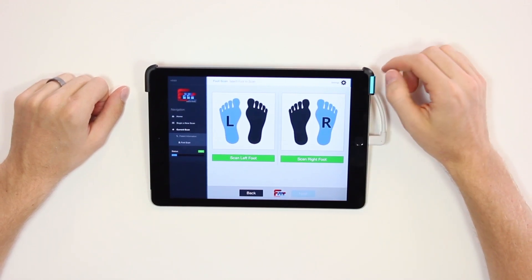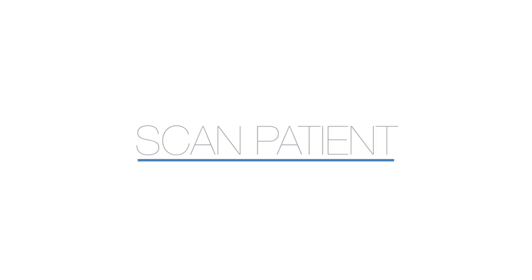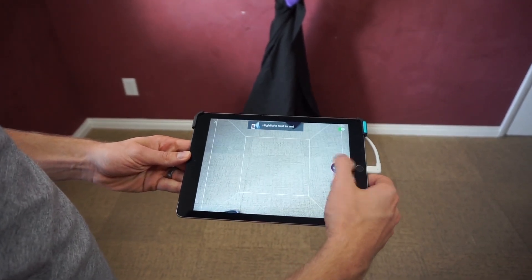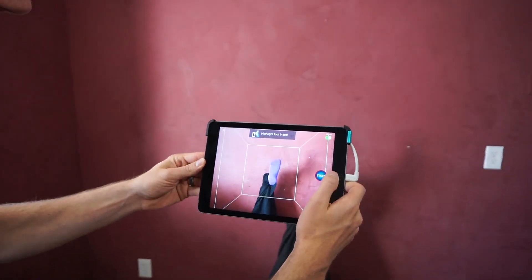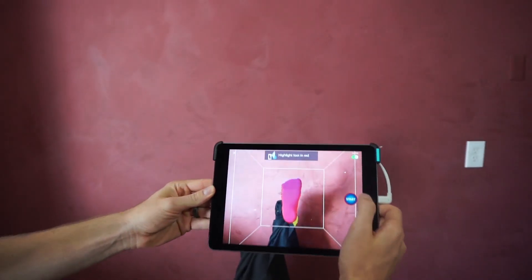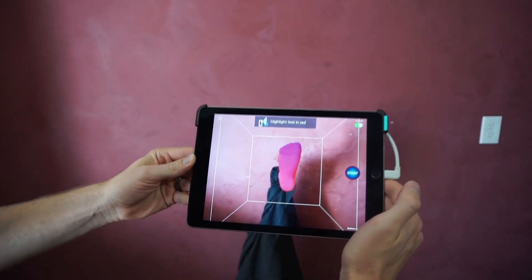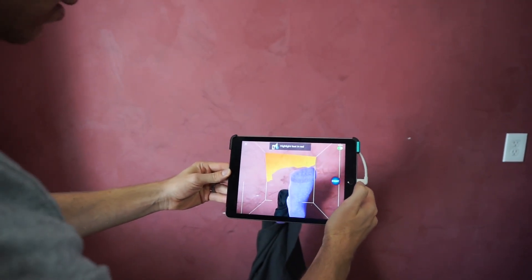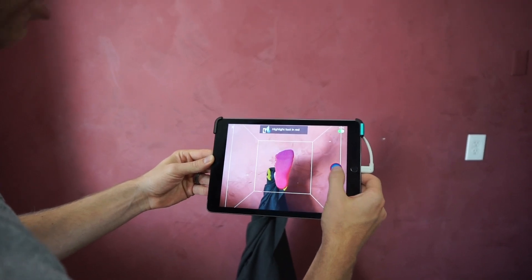That takes us to the scan page, so let's scan a foot. Now that we've begun scanning, you can see a white box appears. We're going to position the foot in the center of the white box and move about two and a half feet away until the foot is highlighted in red. If we're too far away, the highlight will be yellow. If we're too close, the highlight will disappear. Once we have that nice glowing red, we'll hit start.